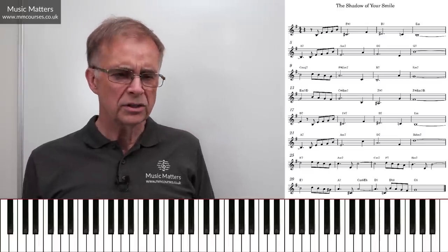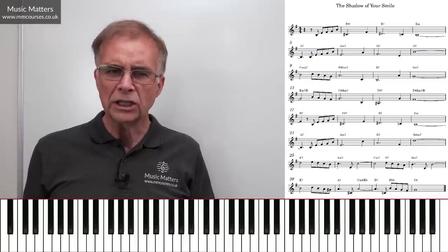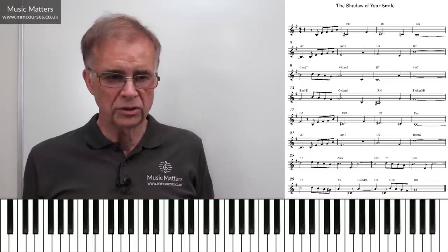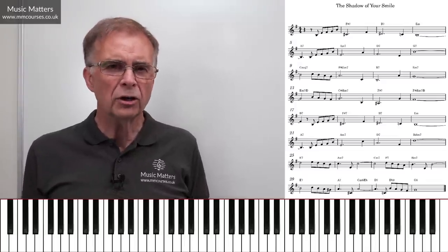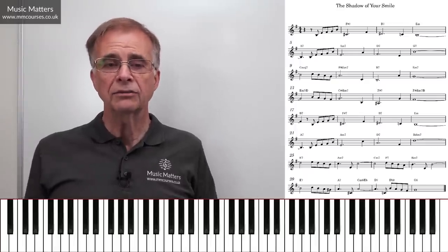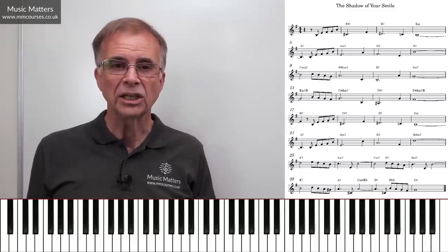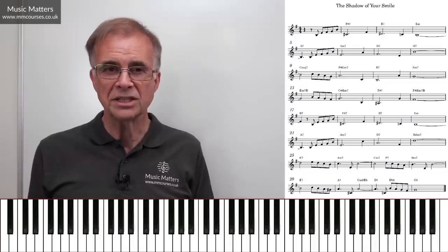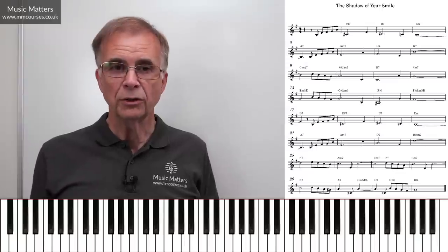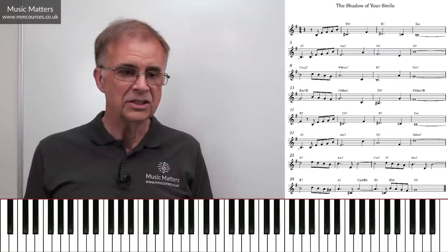We're really going to think about what are these chords and how can we play this so it sounds like a really good interpretation of the score, rather than just someone plonking some chords down. If you're not quite sure about the detail of what's going on with a lead sheet, we've got other videos on the channel that explain how to read a lead sheet, what the chord symbols mean, and all the rest of it. If you're familiar with how it works, you'll probably be quite happy sticking with us.